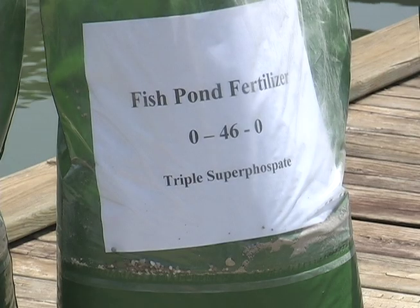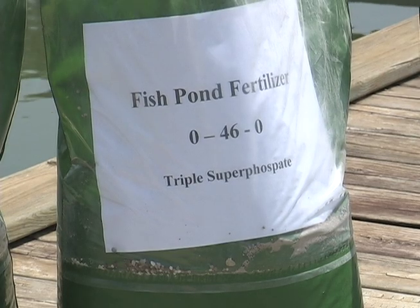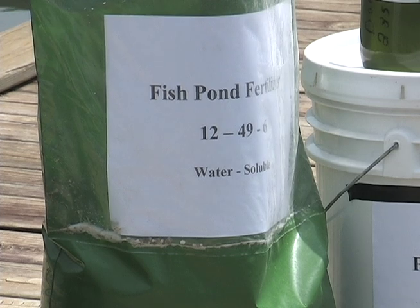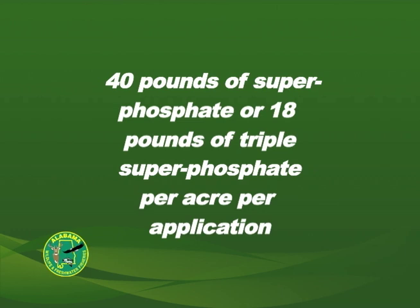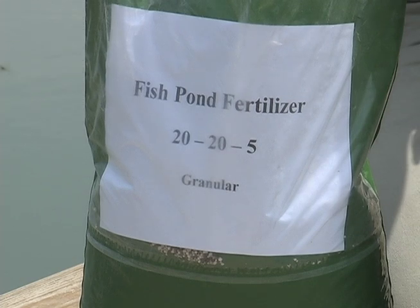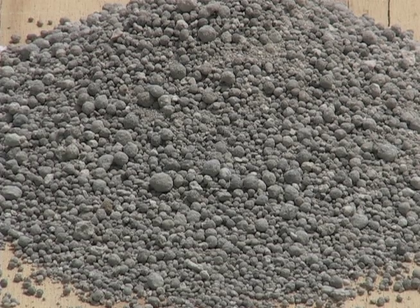There may be times when you can use phosphate fertilizer. Ponds that have been properly fertilized five or more years with a product containing both nitrogen and phosphorus may be fertilized adequately at about one-third the normal cost by using 40 pounds of superphosphate or 18 pounds of triple superphosphate per acre per application. A fertilizer containing both nitrogen and phosphorus should be used for the first two applications each year. After that, try using only phosphate for the remainder of the year. If phosphate fertilizer does not maintain a desirable growth of plankton, then revert to the use of one that also has nitrogen.